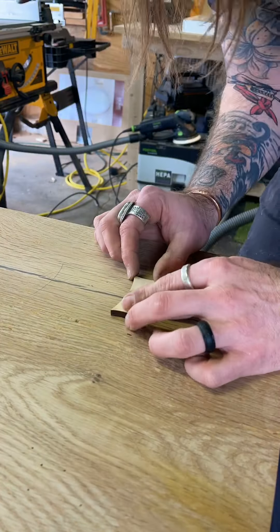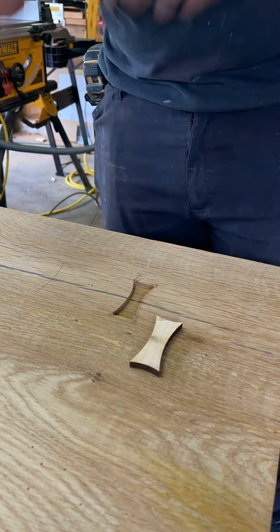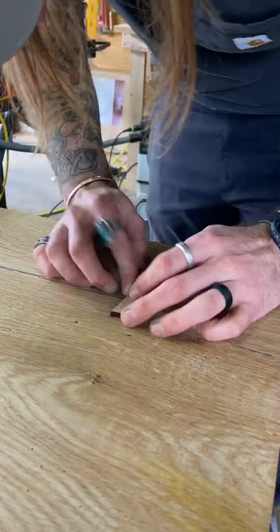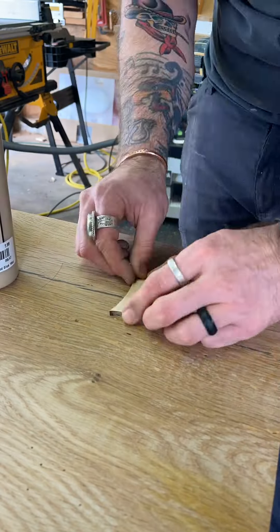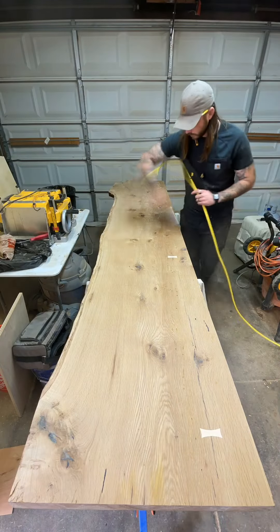As for the show side of this slab, I decided to go with these concave inlays that I had. I hadn't used any of them yet and I thought it'd be a cool little design component to the top of this table.